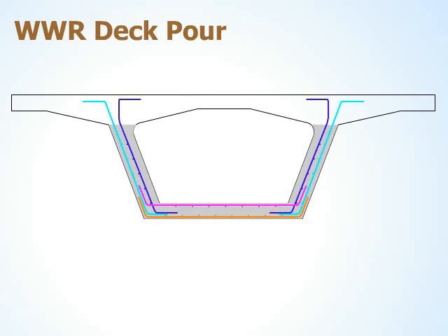The next phase is to place the steel in the bridge deck. This starts with placing the bottom steel in the middle section. Placement 6 is the remainder of the bottom deck steel, the side barrier steel, and the top overhang steel.